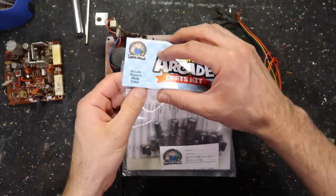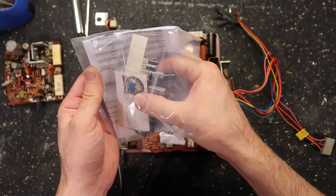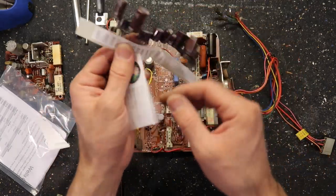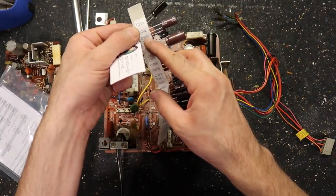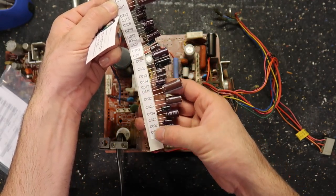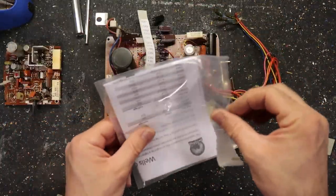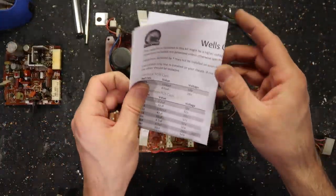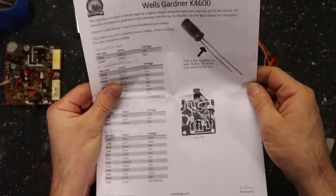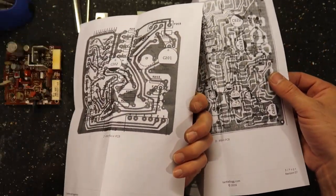So let's finally get to work. There doesn't seem to be too many caps in here so it's not going to take that long. He numbers them — C201, C202, C306, C310 all the way down to C633. He gives you some pretty good instructions with notes if you need them.